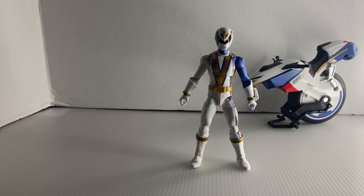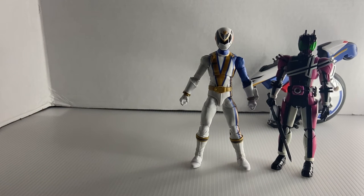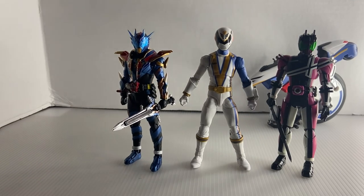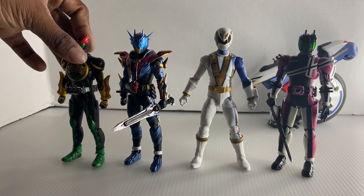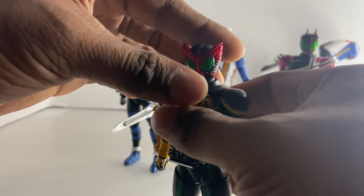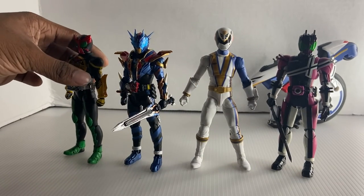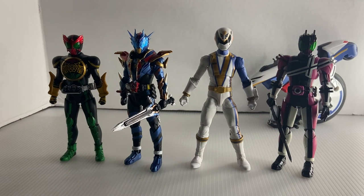We're going to put him next to some Kamen Riders — here he is next to Renewal of Decade, next to Kuros, and next to Ozu's Takababa form. He still scales pretty well with them, even though the Lightning Collection figures are a tad bit taller and bigger than Figuarts.